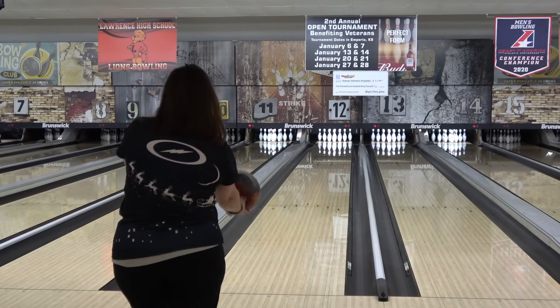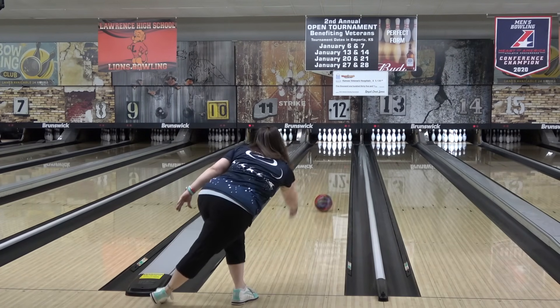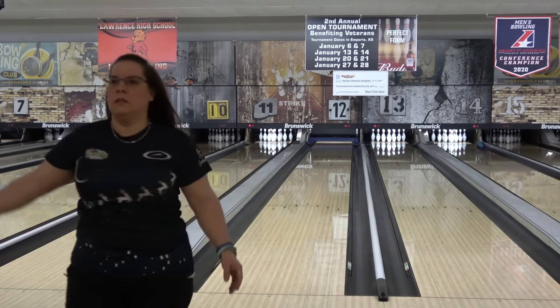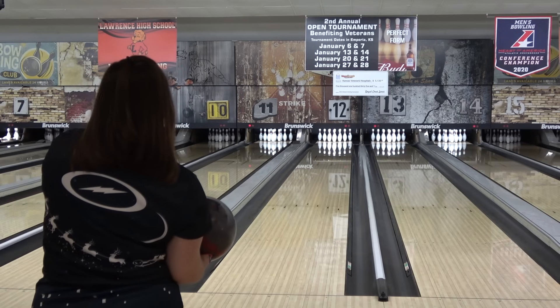We finished with Storm's React to Scuff to get it up to a 3000-ish grit sheen. Angel is our control tester because her game represents the medium speed, medium rev, average league bowler, and every ball she drills gets the same layout and starts with the same surface prep to establish a basis for comparison.